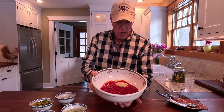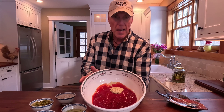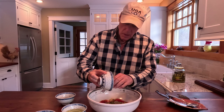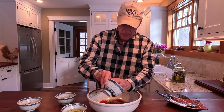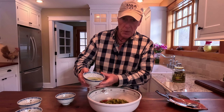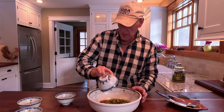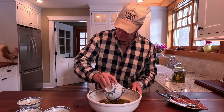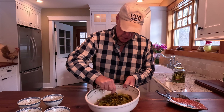Time to make our glaze for our mini-me pickled meatloafs. We're starting with two cups of ketchup, eight teaspoons of Dijon mustard, two cups of finely chopped dill pickles, four tablespoons of dill pickle juice, four tablespoons of water, and four teaspoons of Worcestershire sauce.